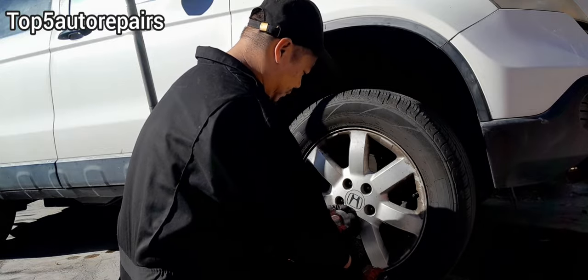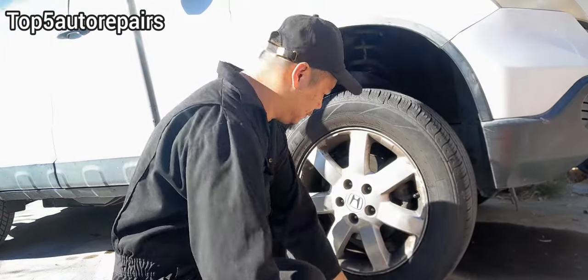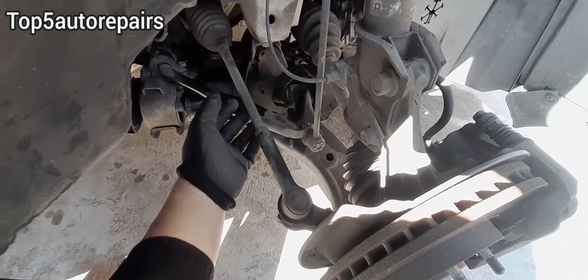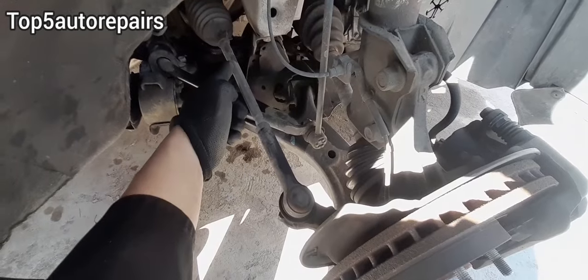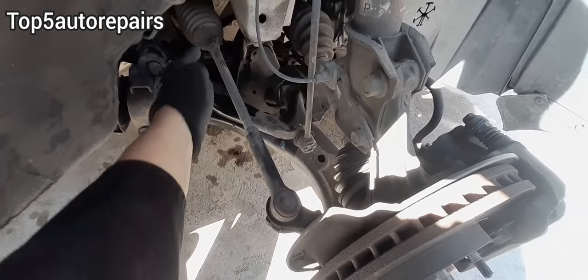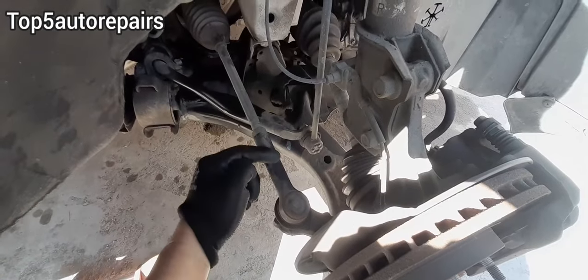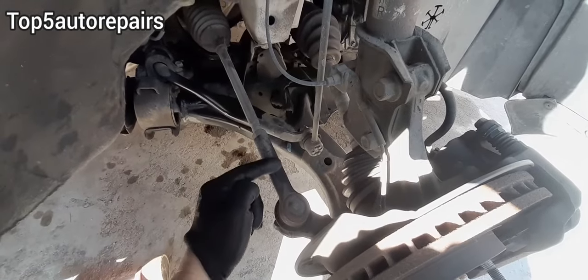For a better visual, it is best to remove the wheel. Based on my experience, the first thing that I always find is going to be the inner or outer tie rod. If the inner or outer tie rod looks bent, it is time to replace the inner or outer tie rod.